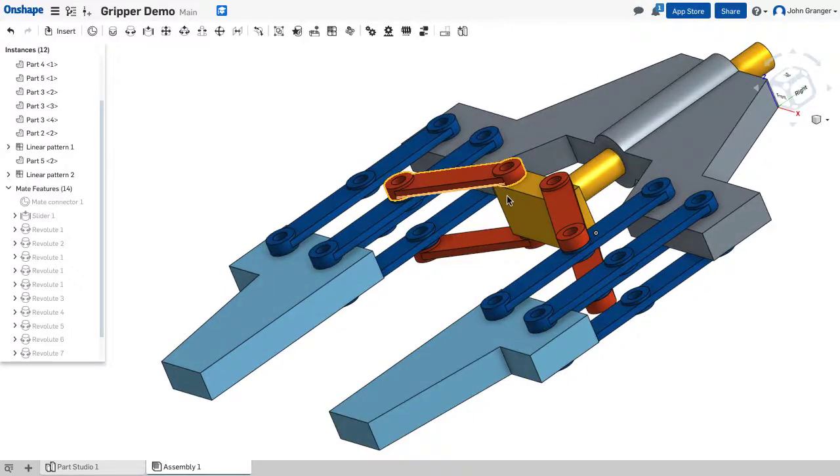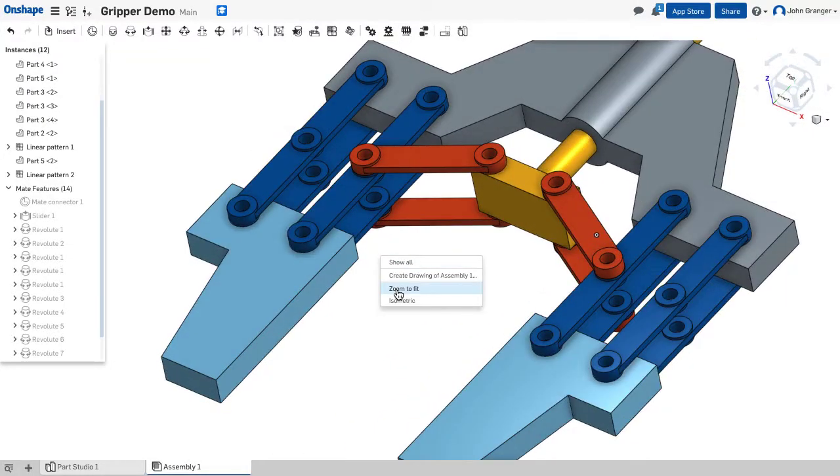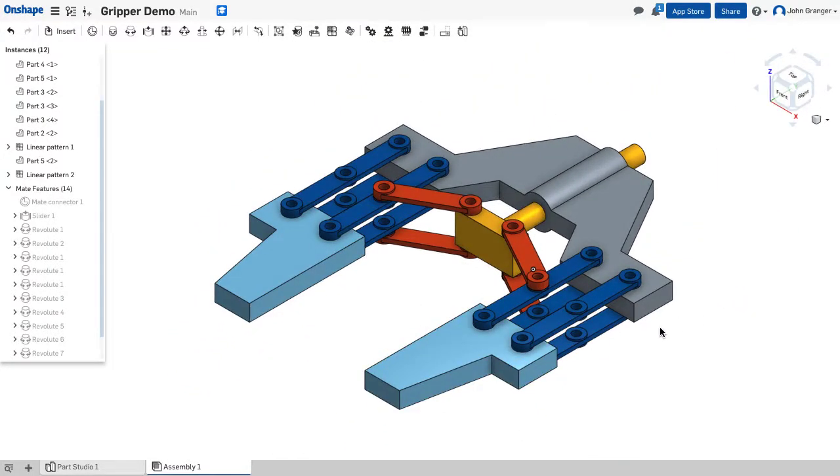We haven't put any of the connecting pins in that would hold it all together, but we have assembled our parts up to this point.